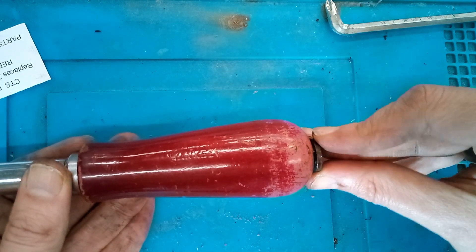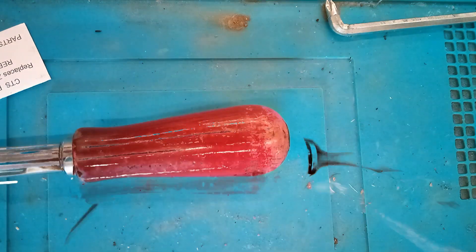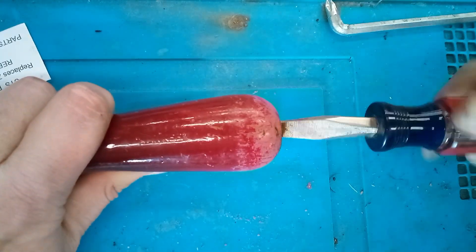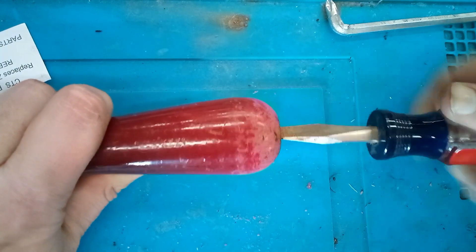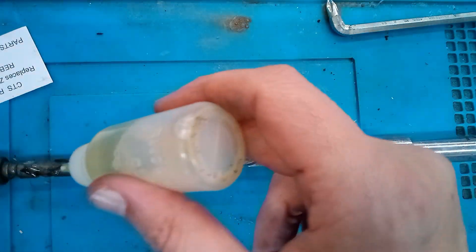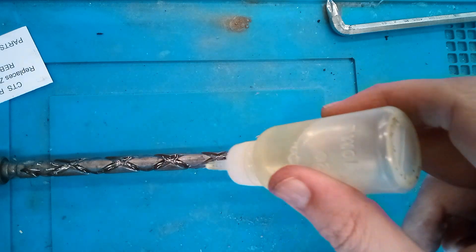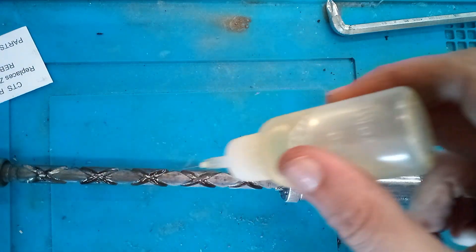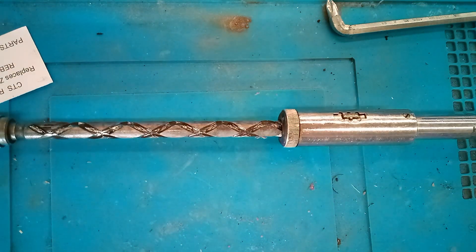Once that's in, we can put the end cap back on and tighten it down. Again, I don't know if there's a special torque value — I just got it tight. Now we'll add some more oil onto the spiral shaft. I'm probably putting too much oil on here. After applying the oil, I cycled the action a few times and then wiped off the excess.